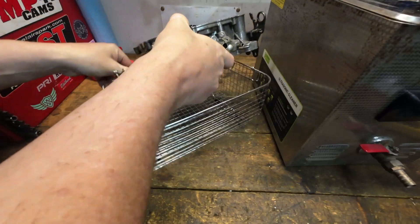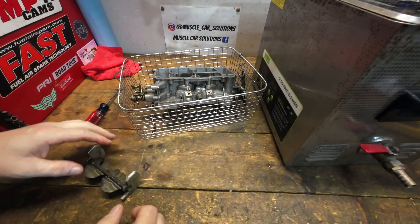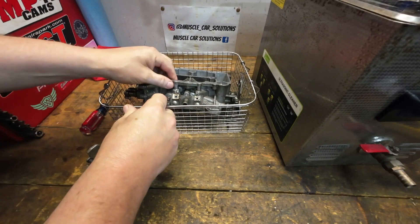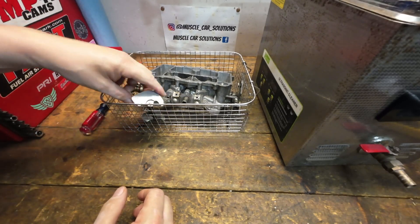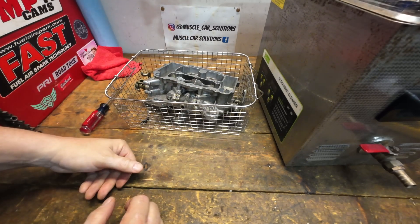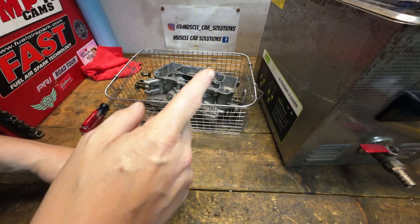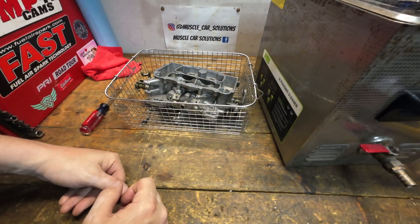Because it's such a small 10-liter unit, it can't do the entire carburetor at once. So I'm just going to do the main body as one piece, and then everything else we'll do in a separate cleaning cycle. Let's get this one rolling, get this thing heated up, and we'll get started.